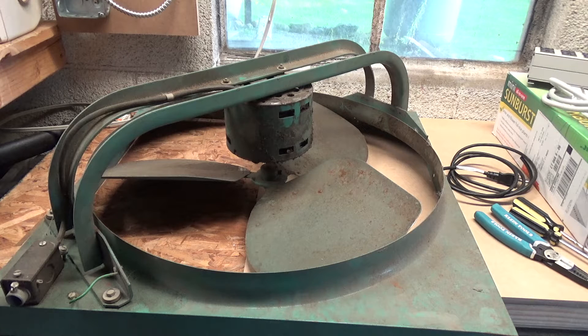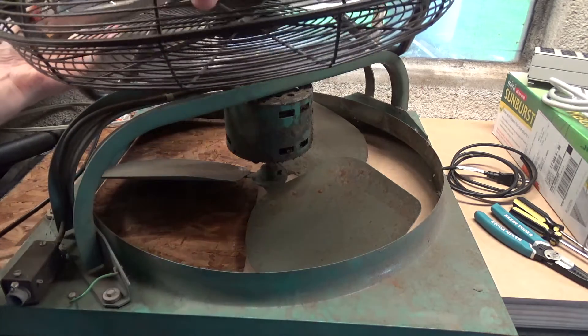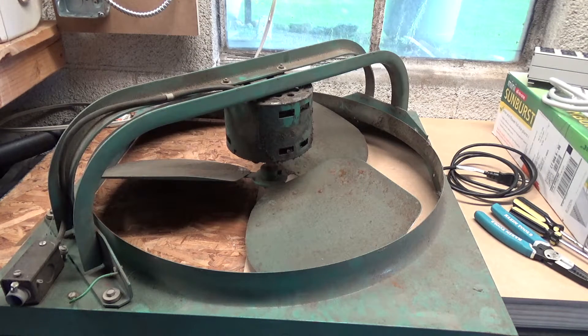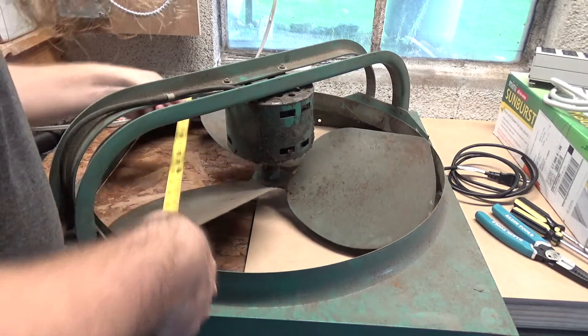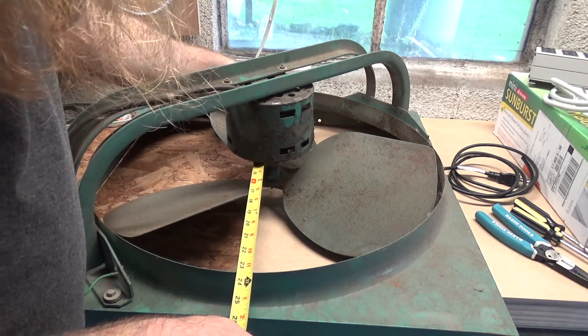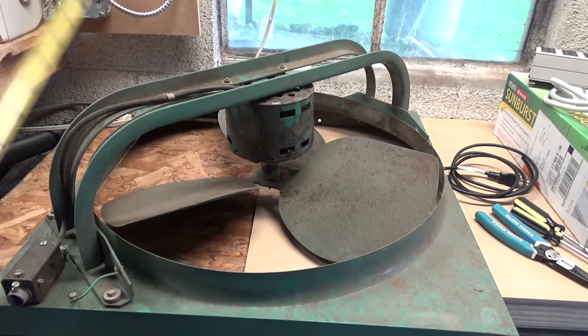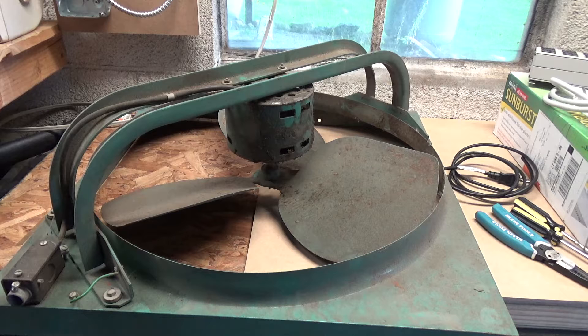It looks to be like a 24-inch model. For size reference, here is a 20-inch high velocity fan — and it's just a hair smaller. Actually, it might not even be 24 inches; it might only be 20 inches. I'm going to get a measuring tape and remove all doubt. It's 23 inches from shroud to shroud, so blade tip to blade tip is only going to be 22 inches. So it's a 22-inch fan.